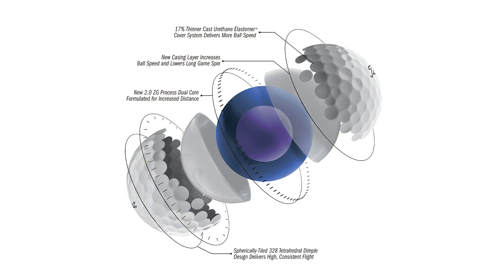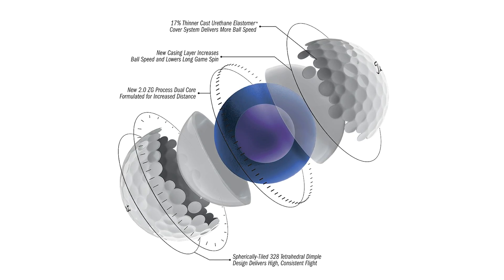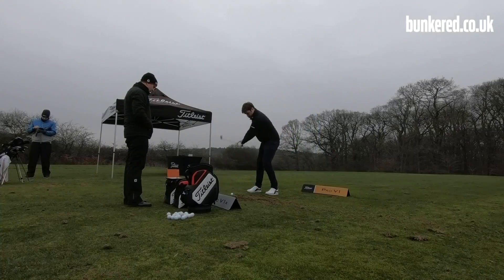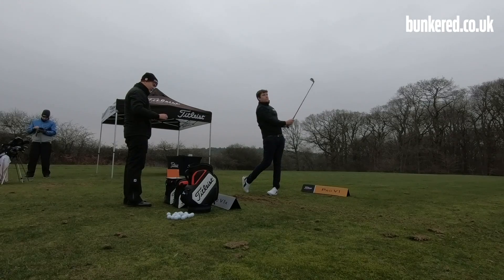To further enhance the speed, they've also thickened the casing layer by about 14% in the Pro V1 and 11% in the Pro V1X. This is the second layer and it acts to boost your speed but also reduce some spin, so you're going to spin out your iron shots and get more distance.